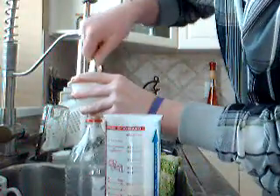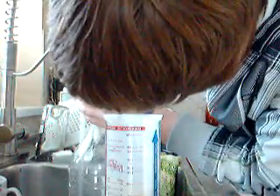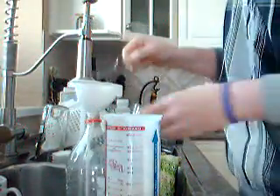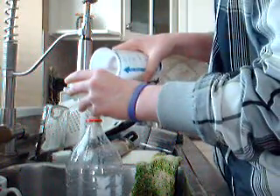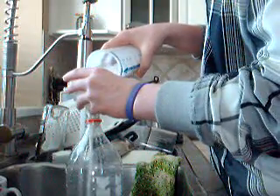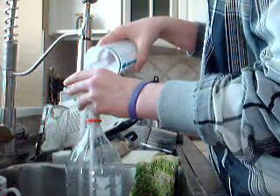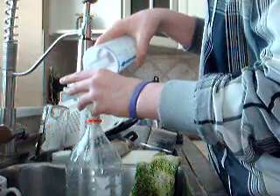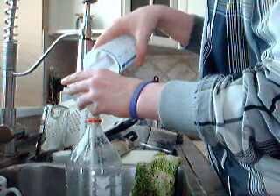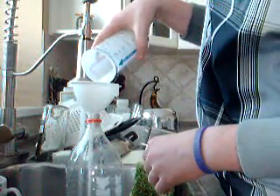Yeah, there's something stuck in there. There we go. See, if you pour it in too fast, it'll get stuck like that. I'm going to pour it in kind of slowly. I know 2 cups seems like a lot of sugar for this, but it's not.